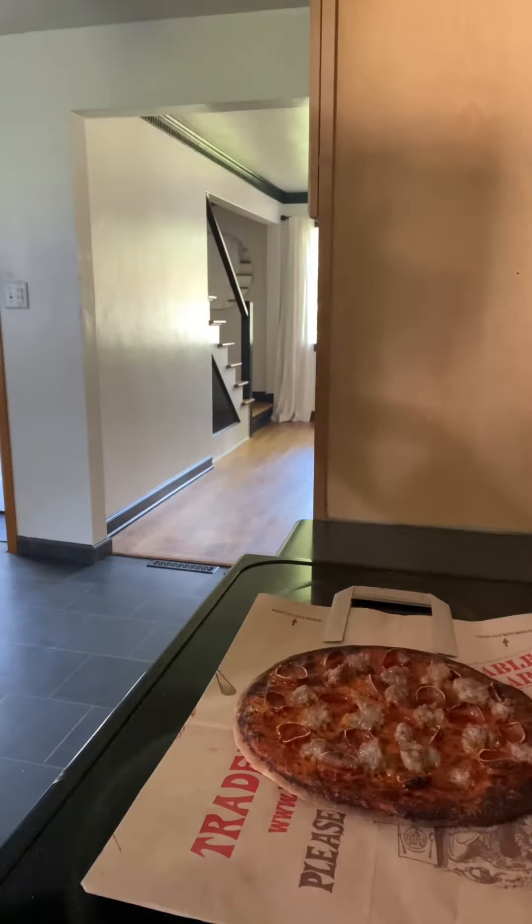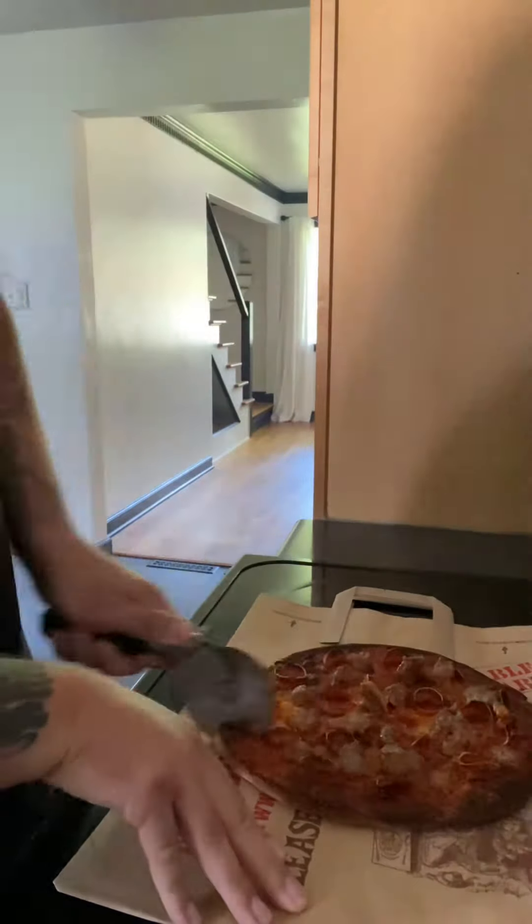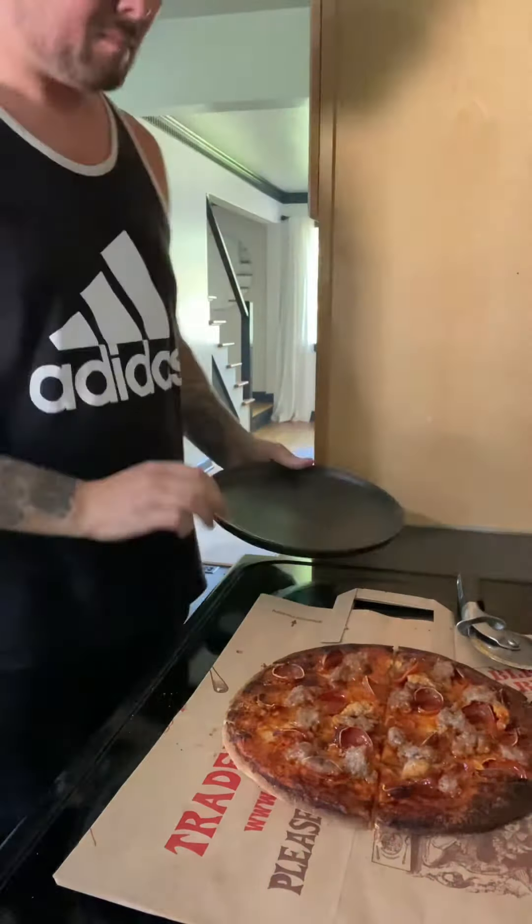In the oven at 450 for about 10 minutes - bada bing, she's done! I like to do the square cuts on my tomato pies. Time to plate it up and enjoy.